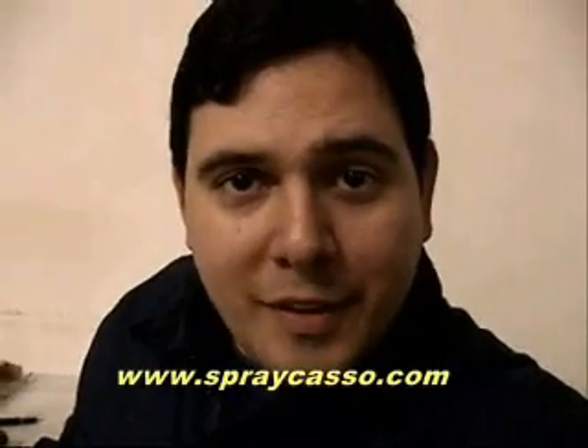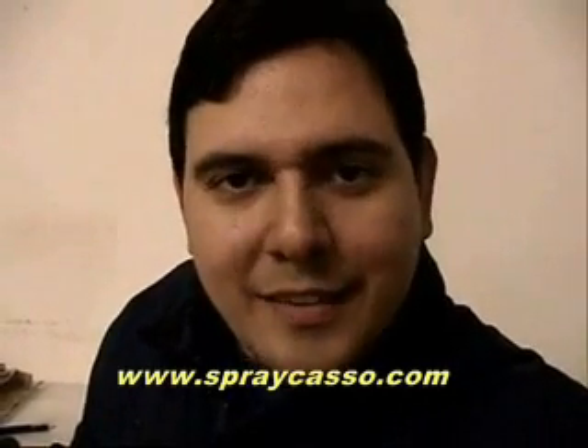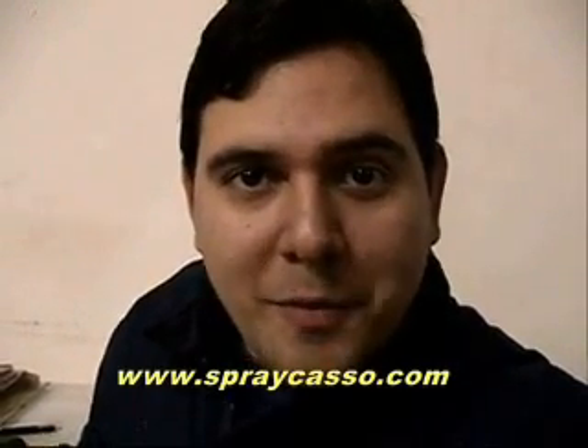Hi, everyone. My name is Arturo Lopez. I'm the host of the Spray Castle Show. This is a sneak peek of Spray Castle 2, the art of spray painting.